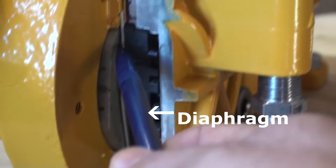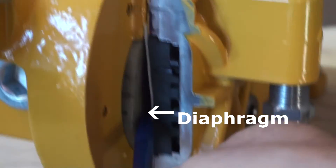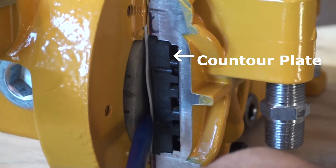The hydraulic oil is then transferred to the back of the diaphragm, which flexes back and forth, drawing in the process liquid and discharging it through the check valves.